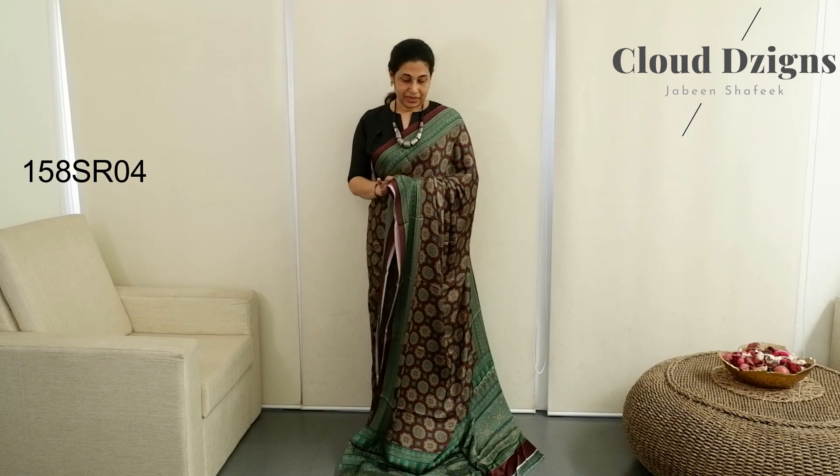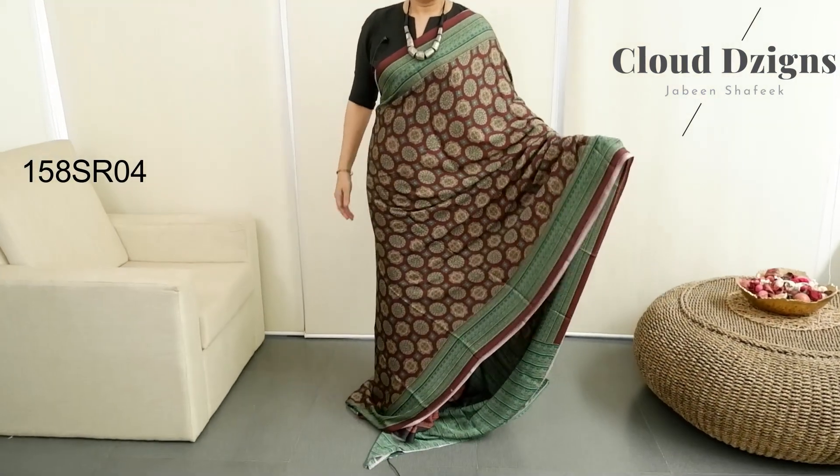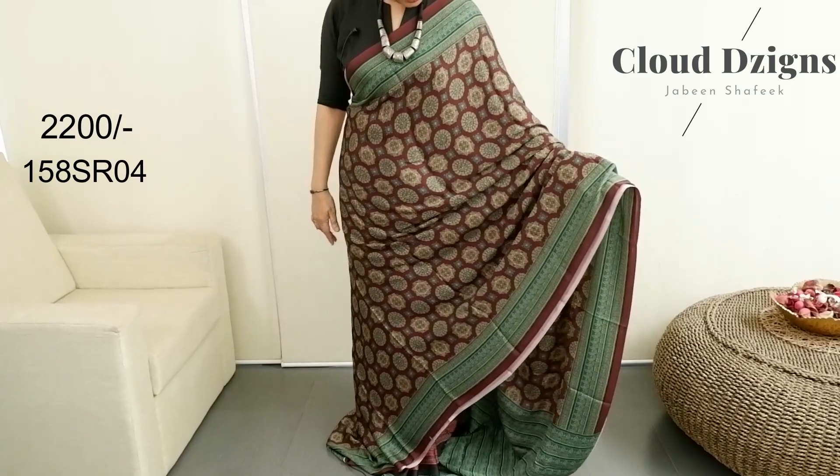Deep maroon with green combination — burgundy with maroon tone and teal green shade throughout the sari in the same color design.